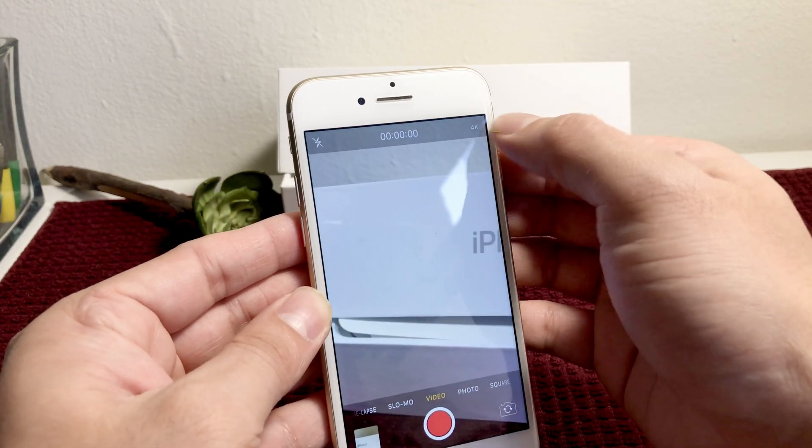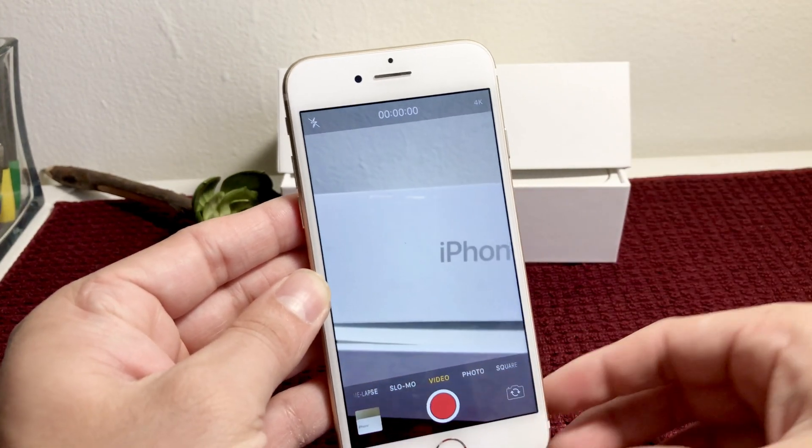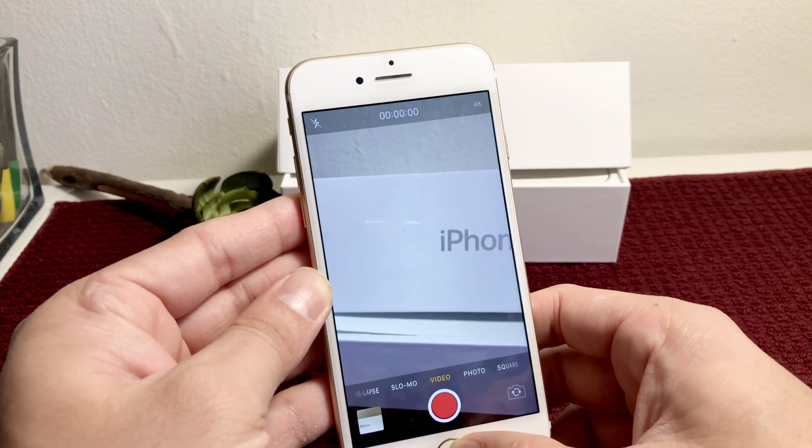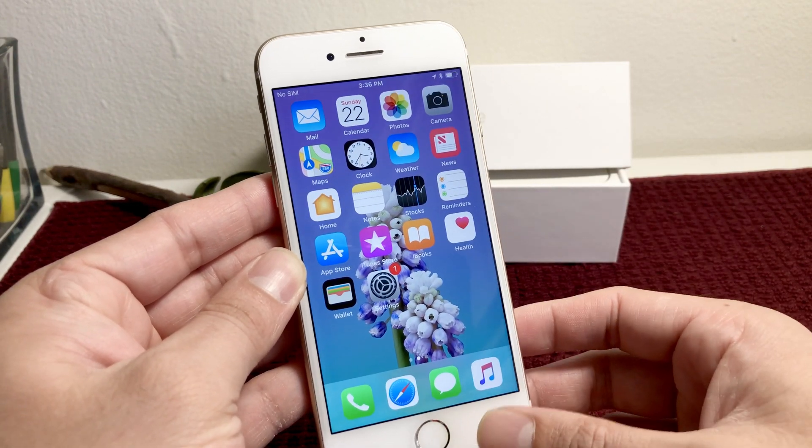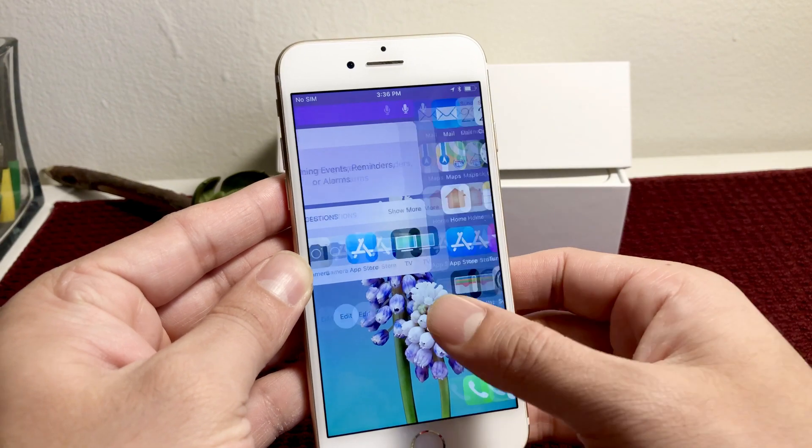If you need to turn that off, you'll go back into the Camera settings again to untoggle that, or set it back to 1080p if you don't want to use up a lot of your memory.